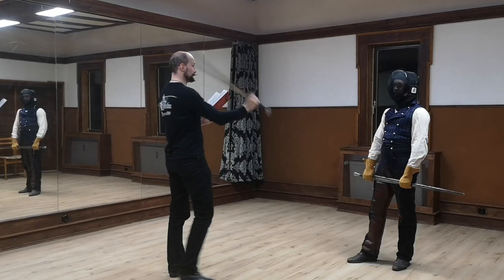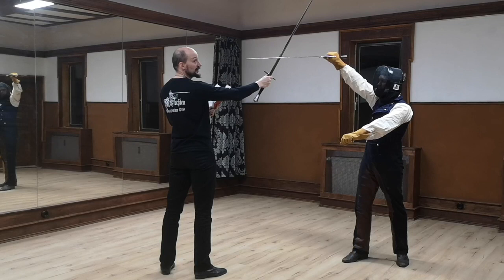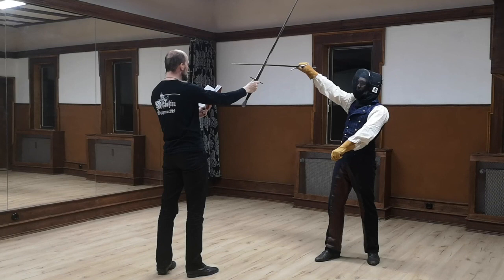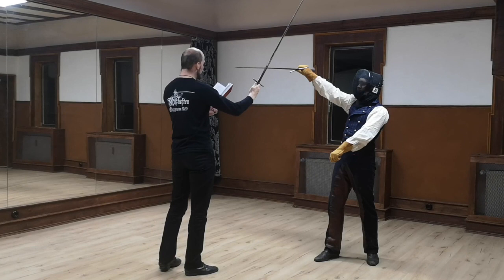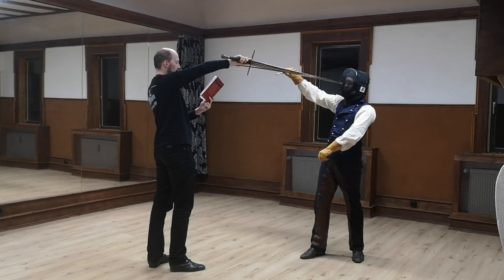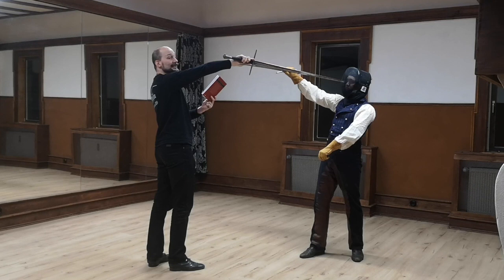Merk! Wenn du ihm oben einhaust — when I strike him from above — und er versetzt den Hau mit dem Twerg — and he displaces with the Zwerghau, either closer or to thrust, like he would do with a Taschenhau. So, fahr hoch mit dem Schwert und häng ihm den Ort zu sein Gesicht über sein Schwert und er setzt ihn an. Travel up with the sword, hang the point to his face over his sword, and thrust him. That's the first phase.